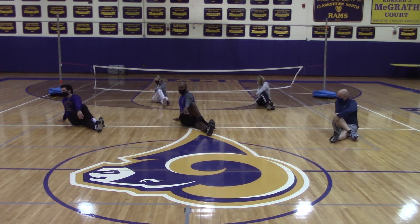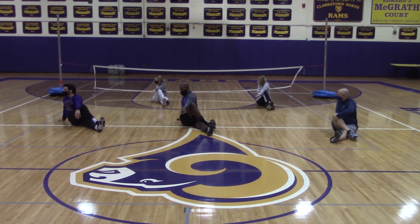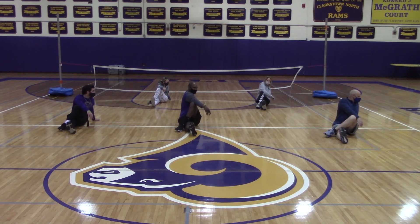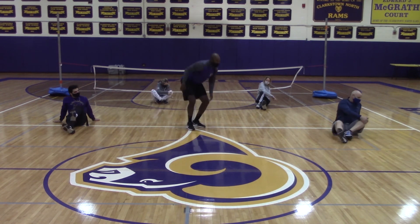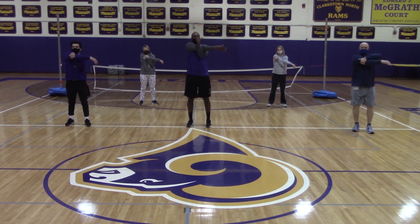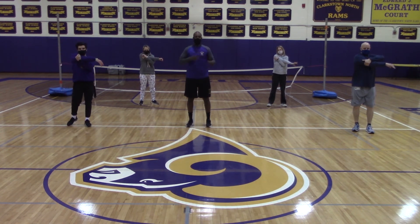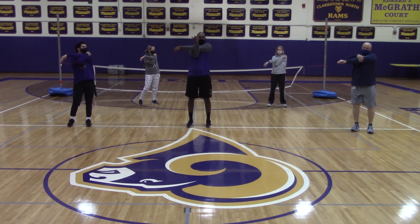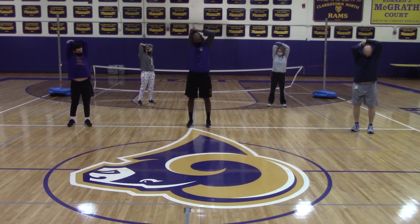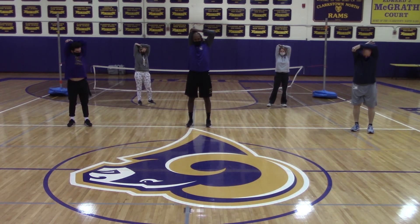Bring your right foot over your left, both arms outside the right leg for a back stretch. And switch. Right arm across your chest, hold tight at the elbow. Switch. Right elbow above, hold tight at the elbow. Switch.